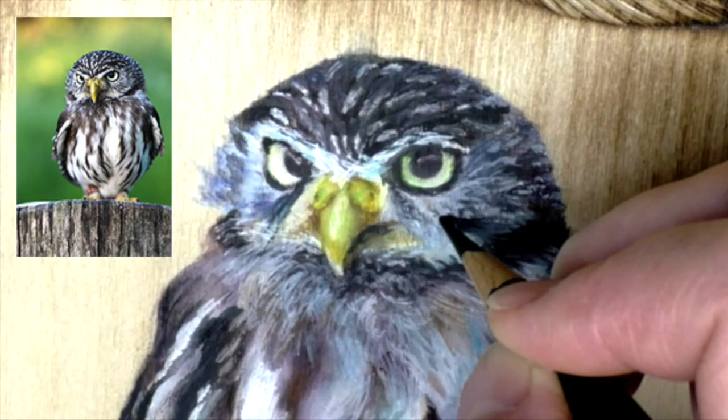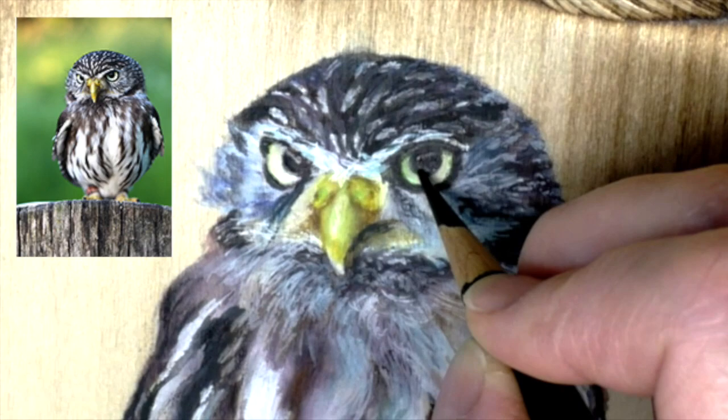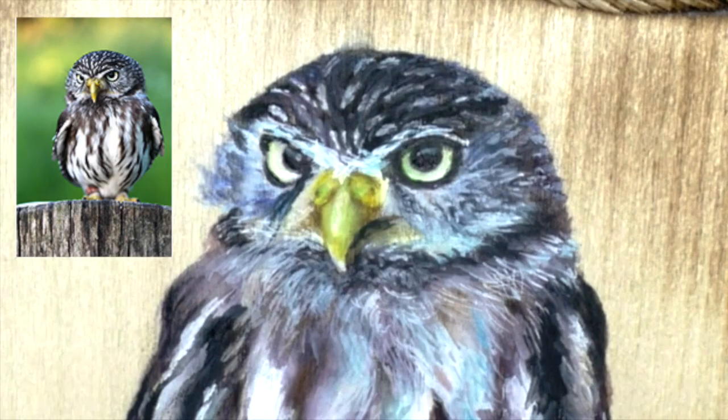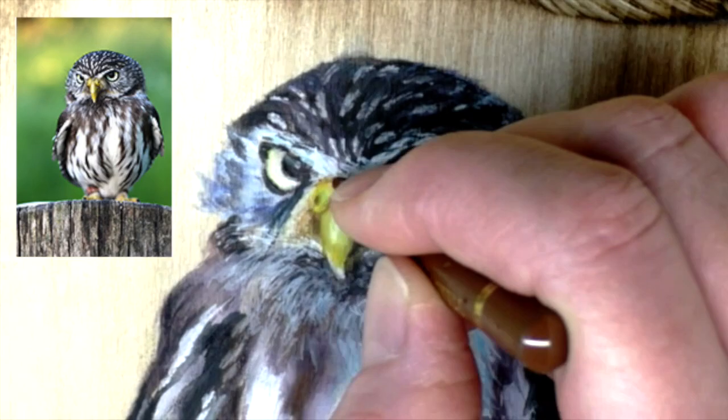These are colored pencils — Faber-Castell Polychromos. I'm getting in the details now. There's no way I could get these fine details with the Inktense, it would take forever the way this wood is absorbing. So I got in the colored pencils and that was definitely the way to go.